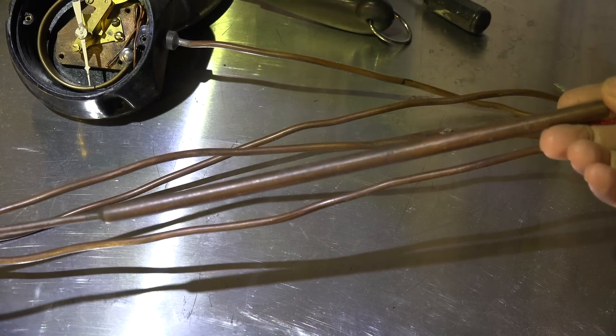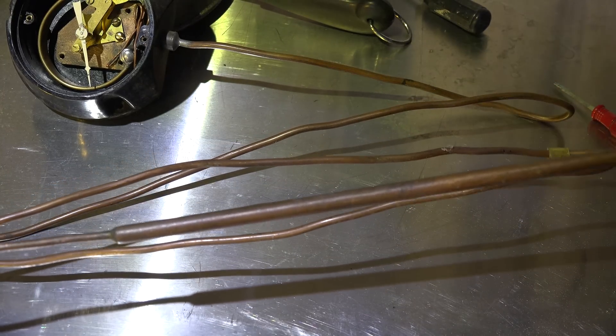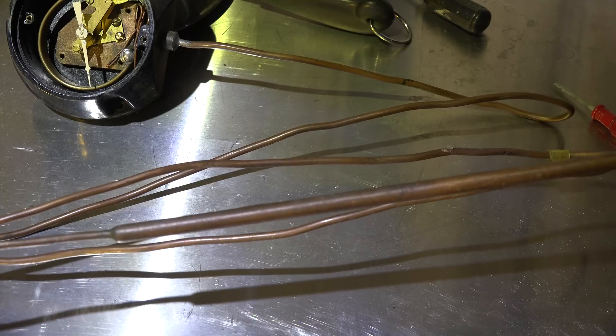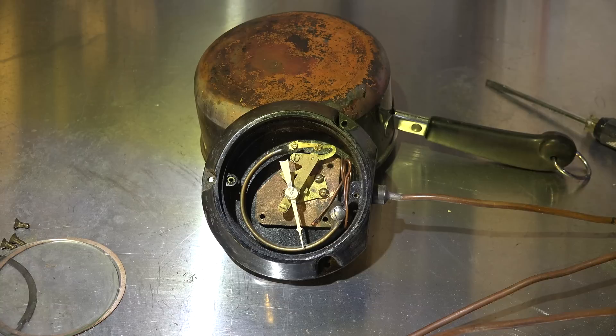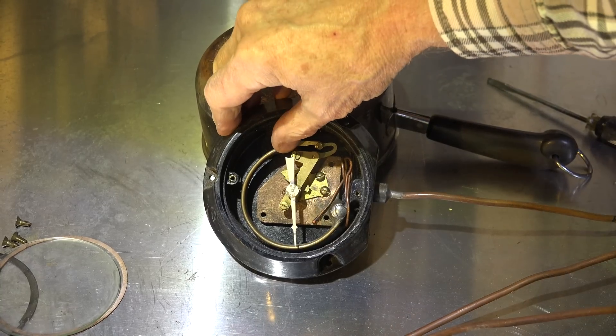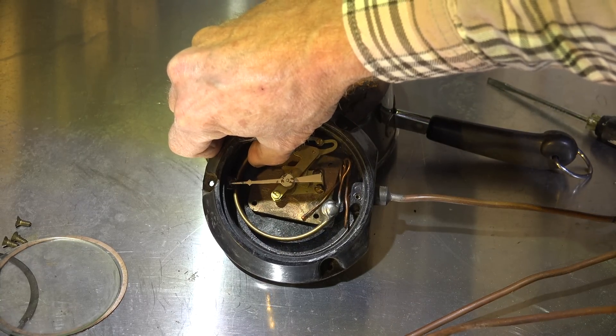It senses the pressure in this tubing here and the bulb. You can see the bulb — that's filled with a mixture of liquid and gas in a saturated mix. So this is not a thermometer, it's a pressure gauge.